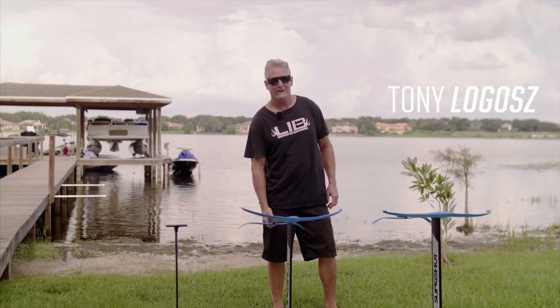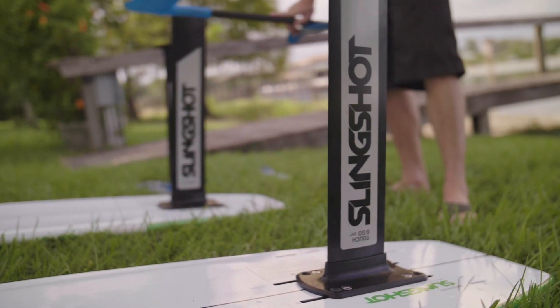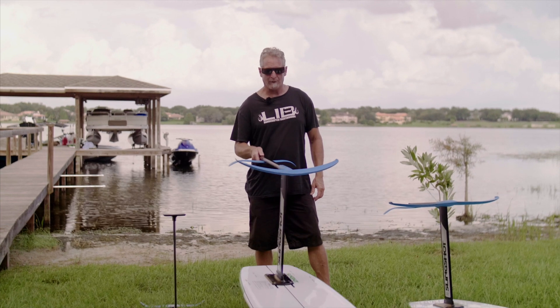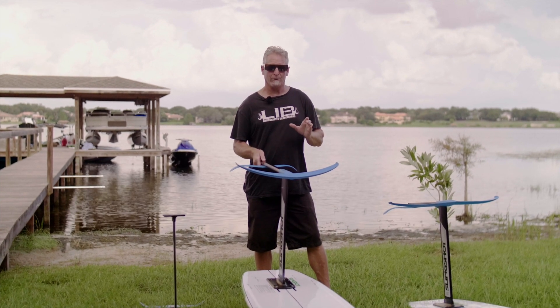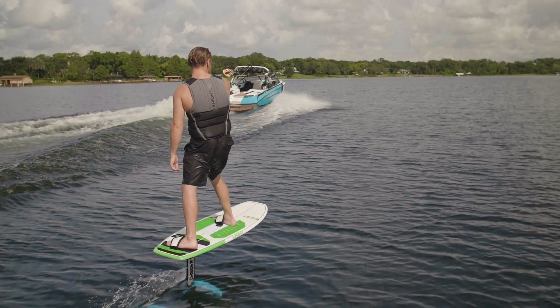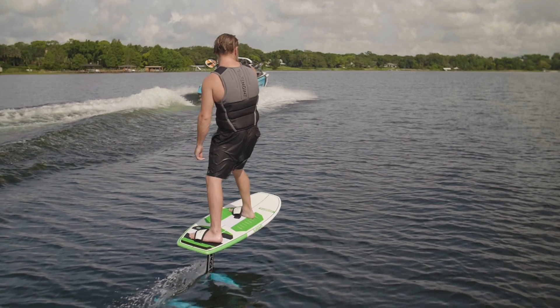Hi, my name is Tony Lagoche from Slingshot Sports. I'm here to talk about our hydrofoils. This is our Hoverglide H5 wing set for riding behind the boat. It's an overall great wing for riding with a rope, riding different line lengths, has a broad range of speed, and it's a perfect place to start if you want to ride a hydrofoil behind a boat.